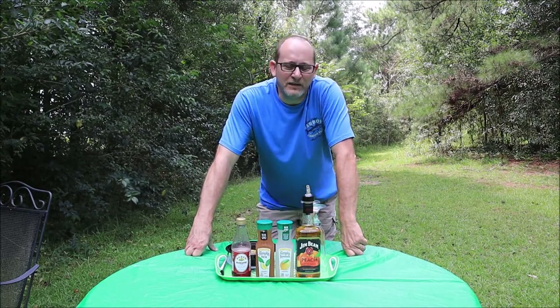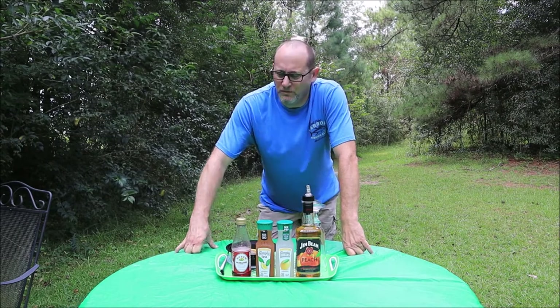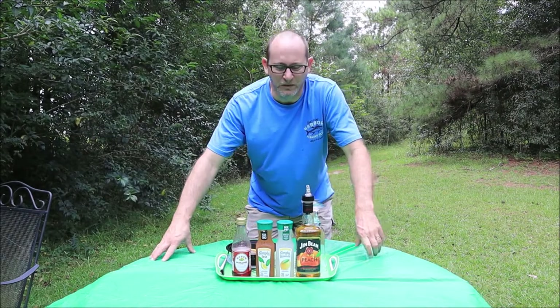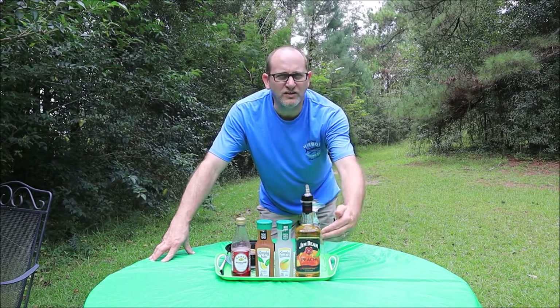Welcome back to another episode of I Know Chris. We're outside in southeast Georgia today. It's a little overcast, a little windy. Hope the wind is not going to mess up this video and all this stuff blowing around won't get in the way. But we're doing a review today of a bourbon. This is Jim Beam peach infused, 60 proof, my friends.